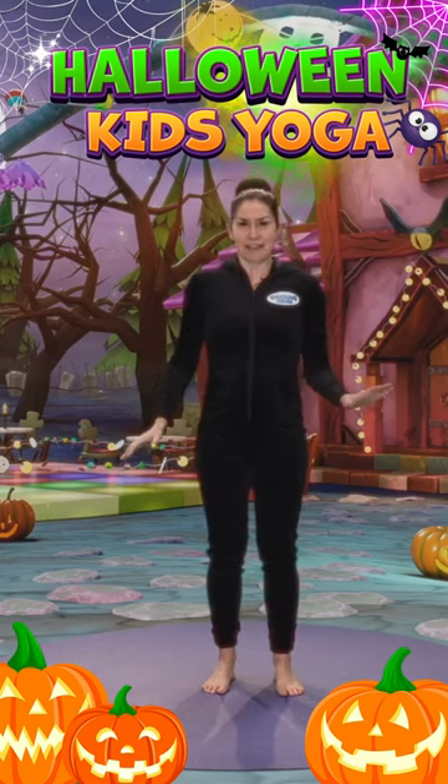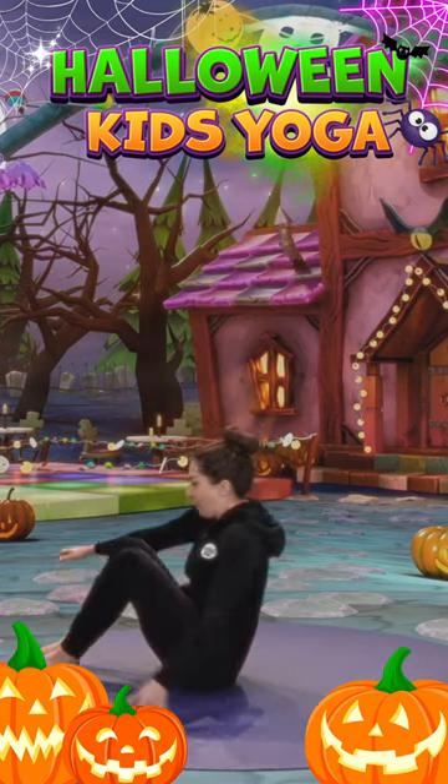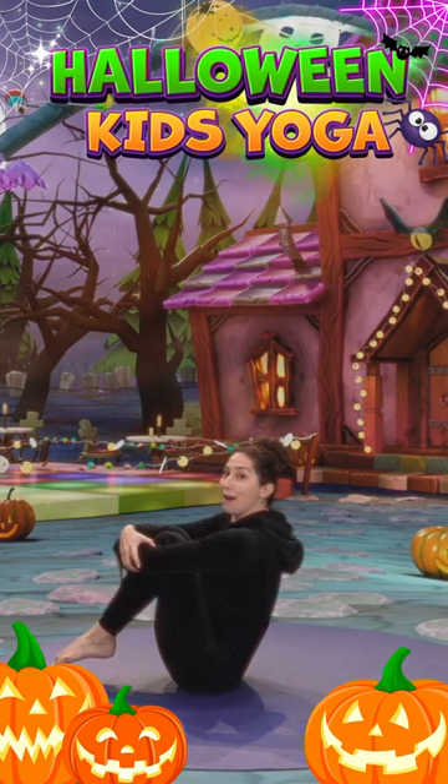Look, we seem to have arrived in a patch full of pumpkins. Let's do our pumpkin pose. Sitting on our bottoms, we give our knees a little hug and we lift our toes off the ground, balancing like a little pumpkin.